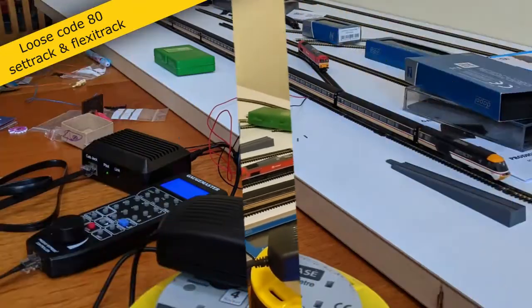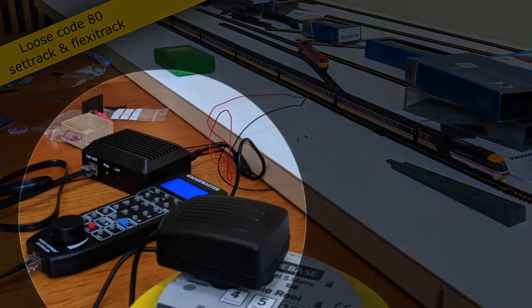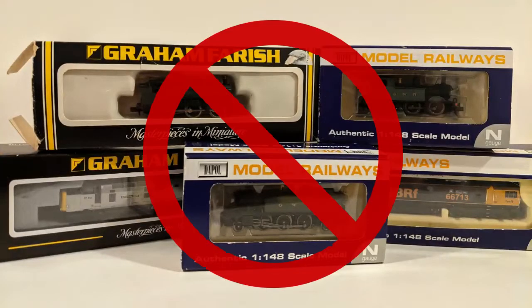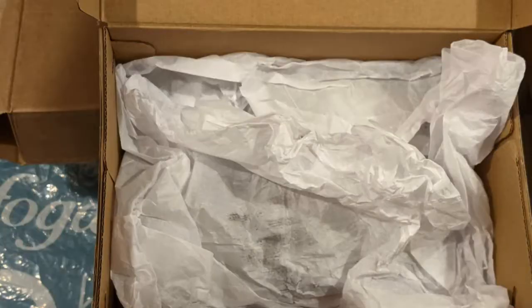Eventually, I chose the GageMaster Prodigy Express. It's marketed as a basic system. Time will tell if it's too basic for Endor. Going with DCC does mean that I'm not going to be able to run some of my original locomotives, but I think that's worth it for the advantages that a DCC system brings.